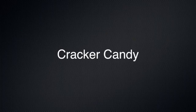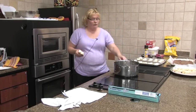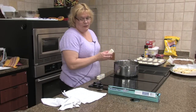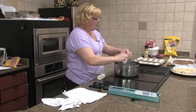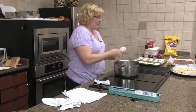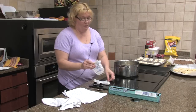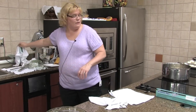This is saltine crackers, very easy. We're going to take a half a pound of butter — a half pound of butter is two sticks of butter. I've got this good and soft. We're just going to melt that in a saucepan. Super easy, nothing hard about this one either.